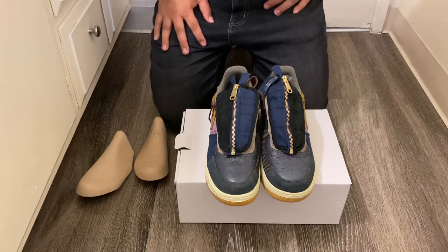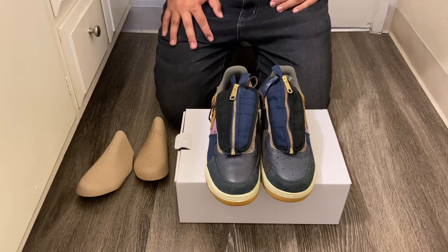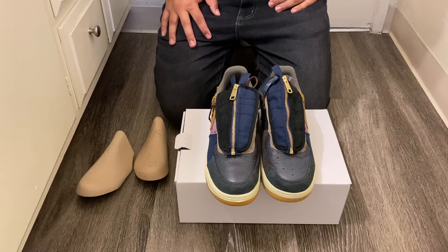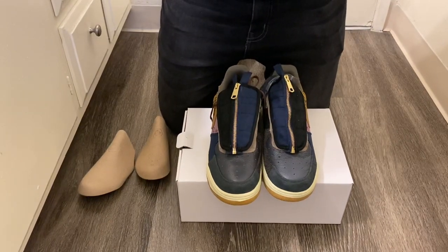If you're interested in where I got this pair from, go ahead and check the description box — the seller's information will be there. I don't work for the seller; I'm just somebody that reviews sneakers and lets people know the differences between the replica and the retail pair. If you have any questions, feel free to let me know, and email me for legit checks. Hope to see you guys on my next video — I'm probably going to be reviewing the Off-White Dunks. Thank you and see you soon.